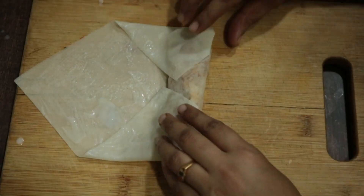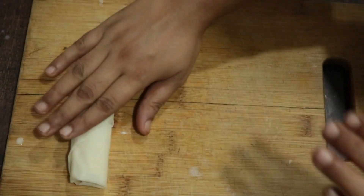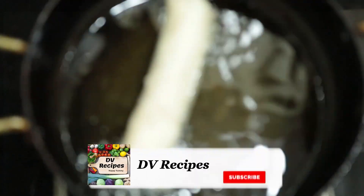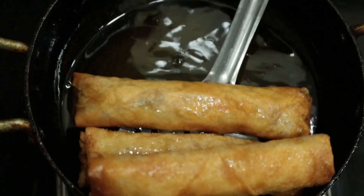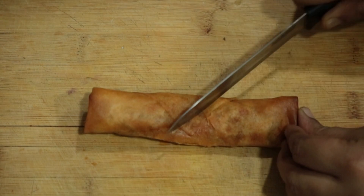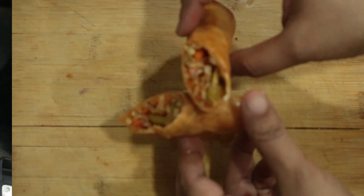For spring rolls, folding is a must and very important. I am going to put the stuffing in, leave it, and fold it. For tips and tricks, it will be very crispy and the stuffing will be very tasty.